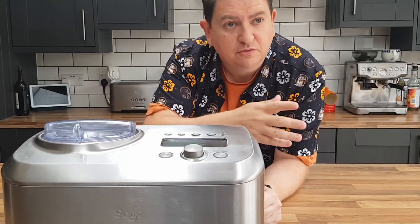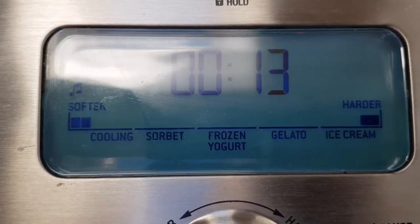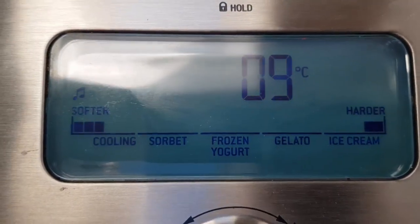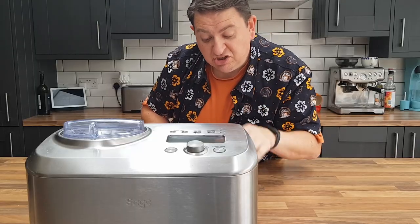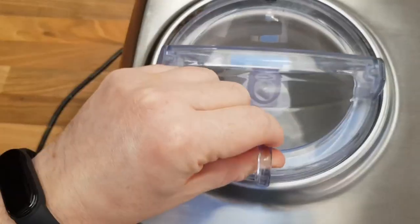The Smart Scoop can make ice cream, granitas, sorbets, frozen yogurts, and all manner of frozen desserts. It's the same brushed steel finish you'll find in other things in the Sage range — there are no other color options. It comes with a paddle that does the actual churning.